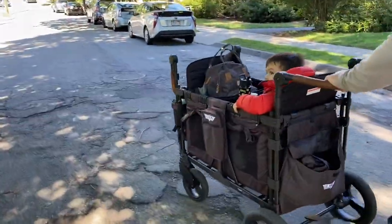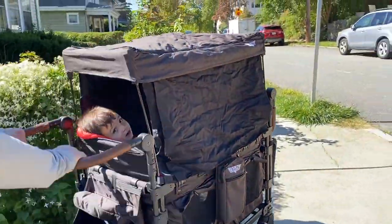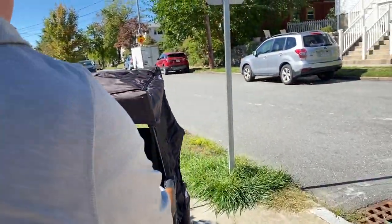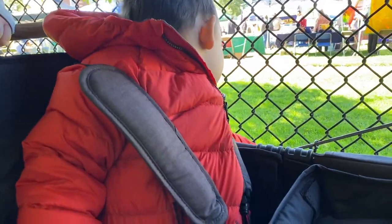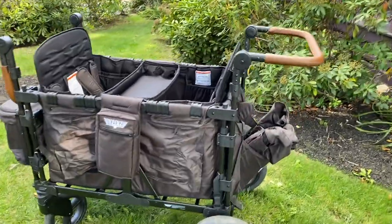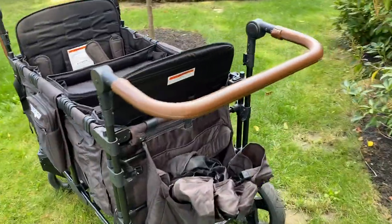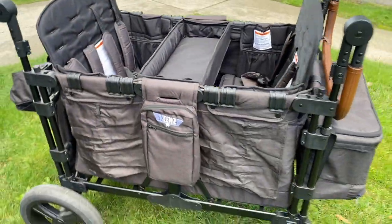My overall assessment is that we love it and use it all the time. I'm not sure how it's going to do in the snow, but I guess we'll find that out. My son really loves it and is willing to ride in it all the time, which makes a huge difference because he's at the age where he just wants to run around and touch everything. If I can keep him contained in the wagon, it makes outings a little easier. It is heavy and it is a big thing — I don't think you have to get the biggest four-seater; you could absolutely do the two-seater. But I like the luxury touches, and I know my little guy is loving it too.